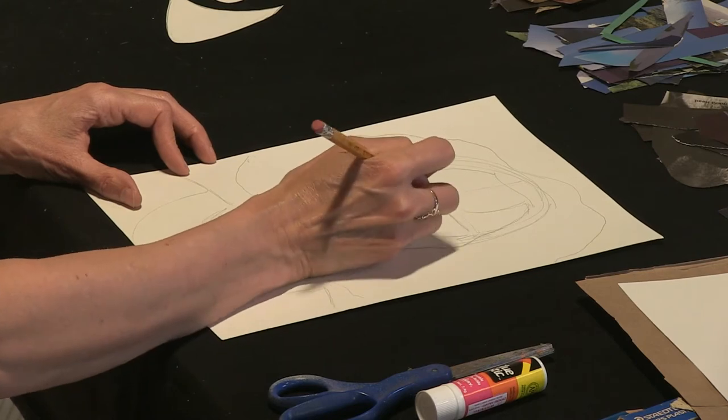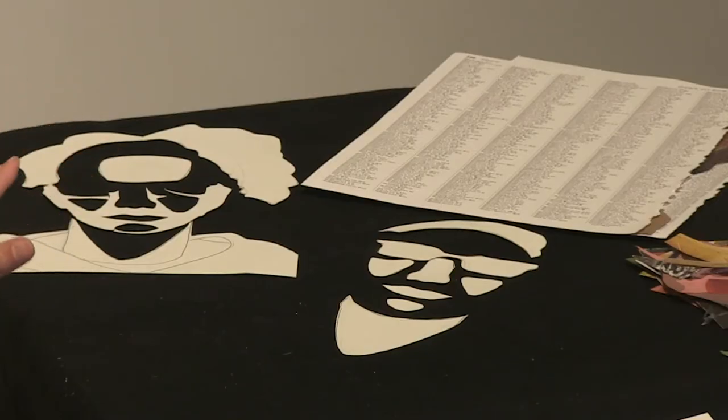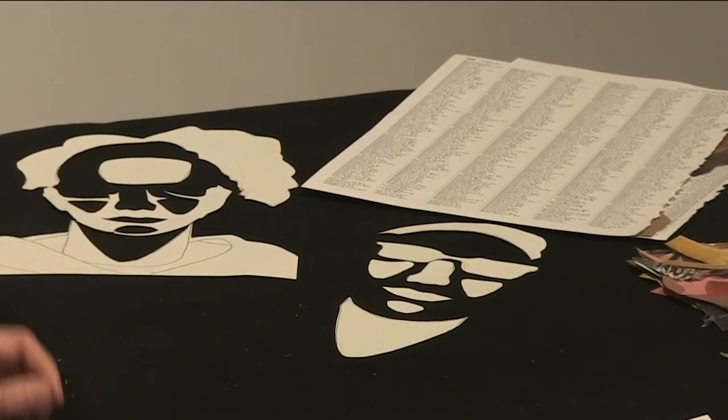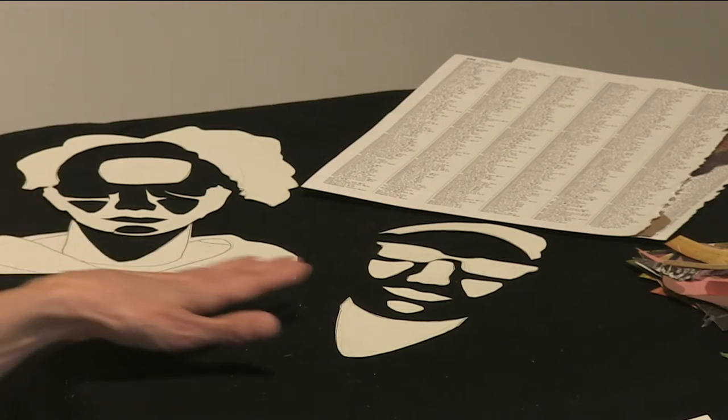Now that I have my drawing outlined and emphasized, I'm going to cut it out. I'll show you an example of what we're aiming for — this is an example I did at home to give you an idea of where we're going. You can see here that this is the negative shape of my drawing, and this is the positive shape. The positive shape is actually what I've drawn, and the negative shape is all the space around it. These are going to be our tools for building our portrait. The first thing I want to do is cut out just the outline or silhouette — and you'll see why in a second.